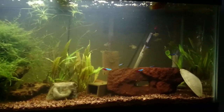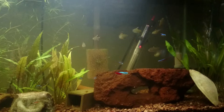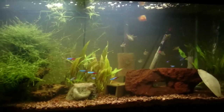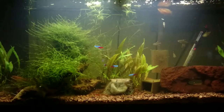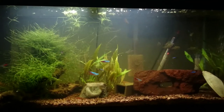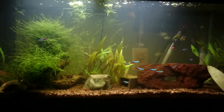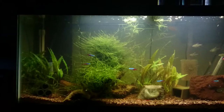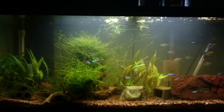Hey YouTube, just did a water change. I know I've been uploading this tank more than the others, but it's also my favorite. Plus, I think I'm going to be shutting down the five gallon — we're gonna be moving in a couple of months and it'll just be easier to shut it down. The only things in there now are shrimp, so I'm just gonna move them into this tank.